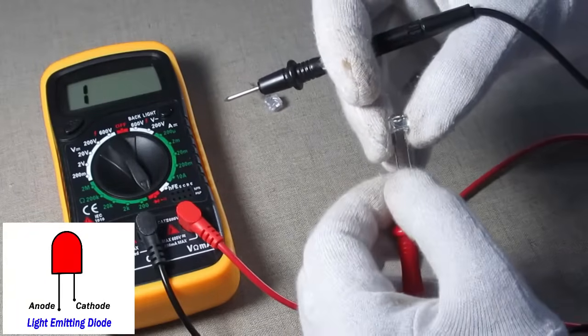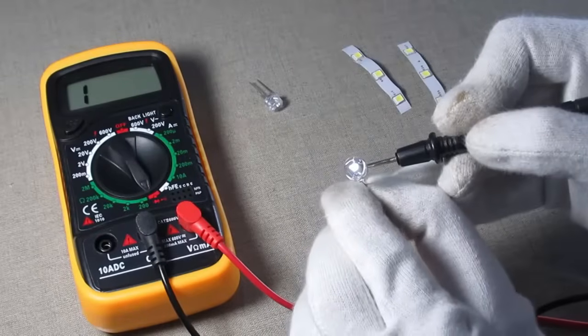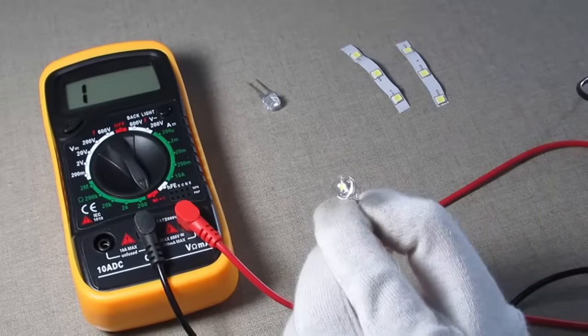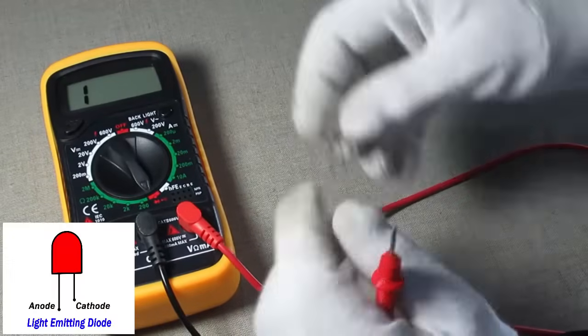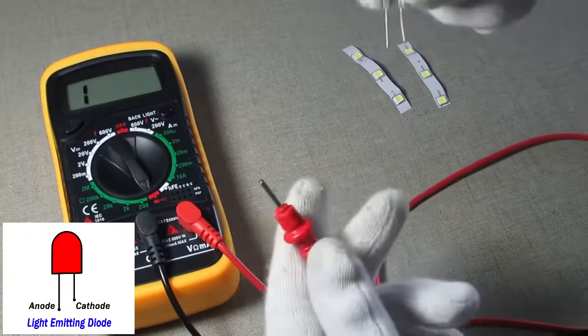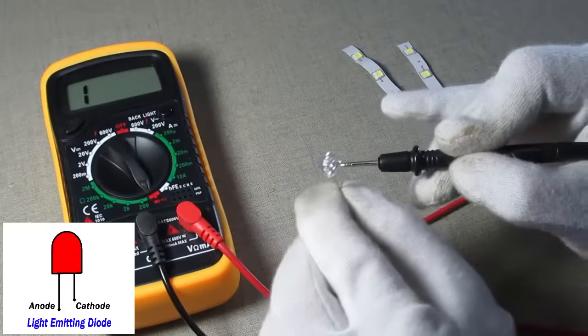Now let's check another LED. Touch the red probe to the anode and the black probe to the cathode point of the LED — the LED is glowing and working properly. Let's check one more LED: touch the red probe to the anode and the black probe to the cathode leg of the LED, and as you can see the LED is glowing.